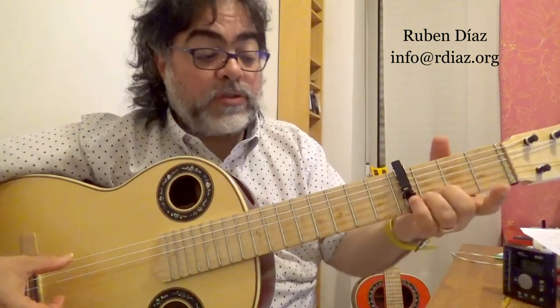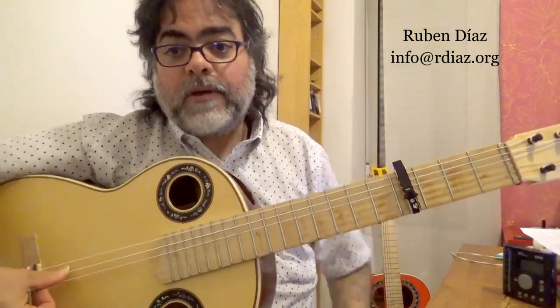Now in fact it's almost okay, so I just need a little bit up and now I am good.